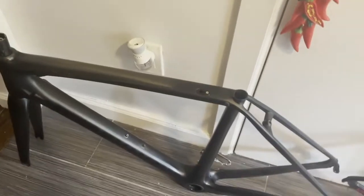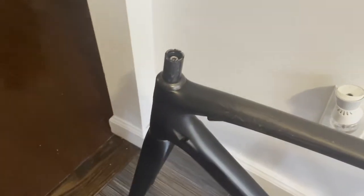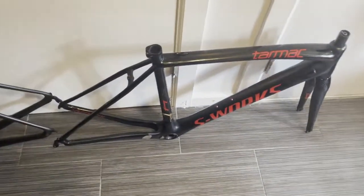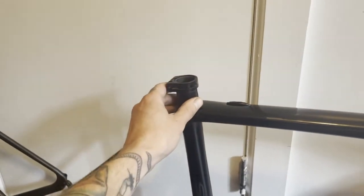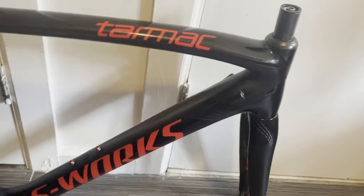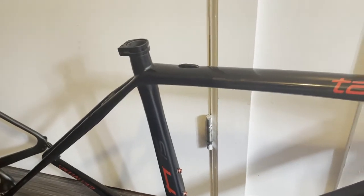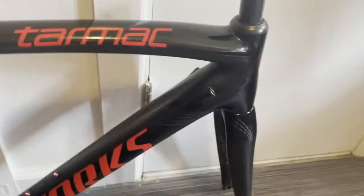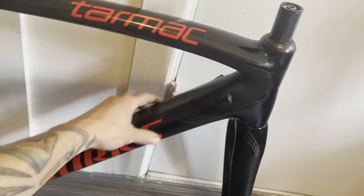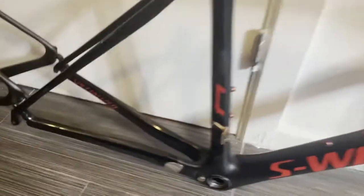Modern bikes are criticized pretty heavily for having integrated everything. Integrated headsets are very standard now — outboard press-in cups are kind of the way of the dodo. The SL4 does not have that, which I really appreciate as a DIY home bike mechanic. I enjoy working on my bikes almost as much as I enjoy riding them, and I appreciate when things are pretty easy to work with and uncomplicated. Both of these bikes feature internal cable routing, which if you have the right tools doesn't have to be the biggest pain in the world — but it still can be.